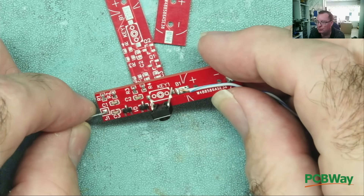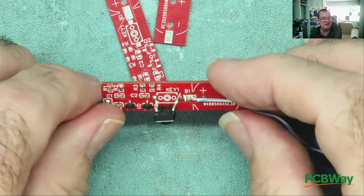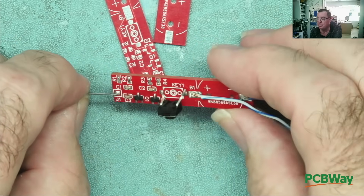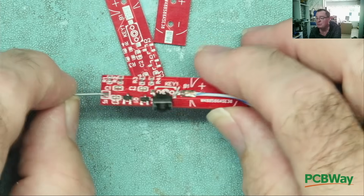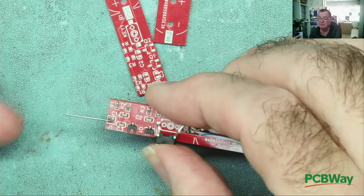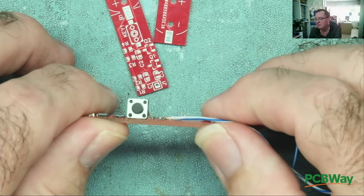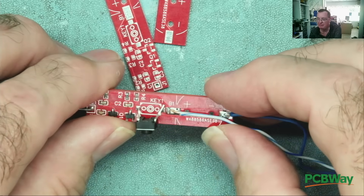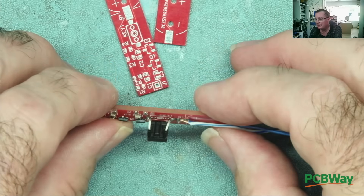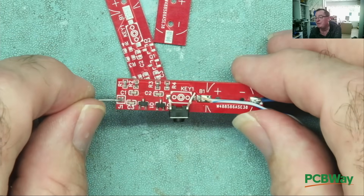I said 'challenge' - Detlef and myself both thought that some of you guys out there might like to have a go at this. The challenge is: the smallest signal injector - audio signal injector - you can build. Some rules: it has to have a switch or some mechanism by which you press the button to inject the signal, and it has to be battery-powered or at least portable - self-powered and have a switch. Other than that, you can design this exactly however you wish.